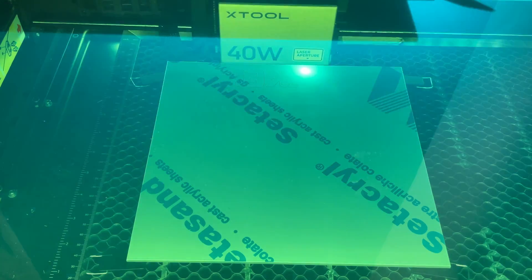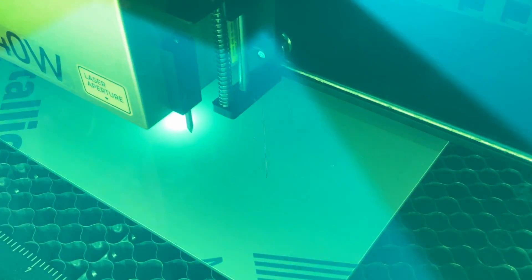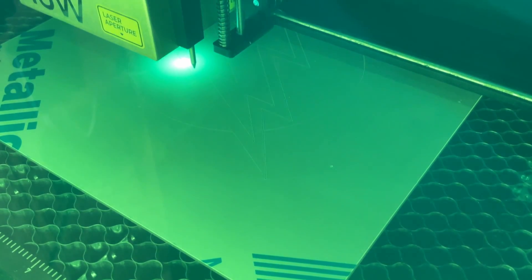I've got the material in the X-Tool S1 and I'm just starting the job. This is a straight engrave, so it takes almost no time at all — about two minutes to get it done. So I've got the material engraved now.